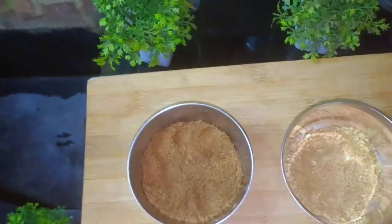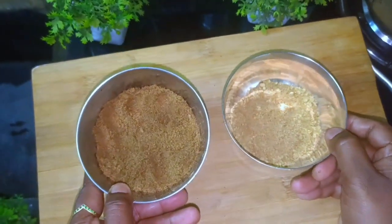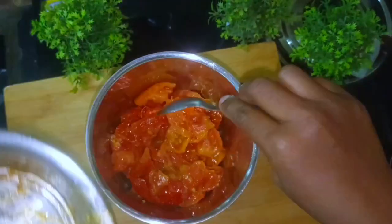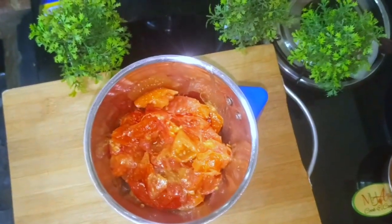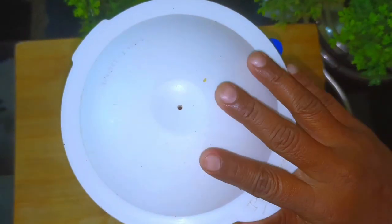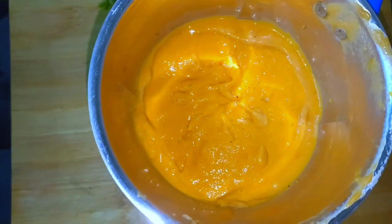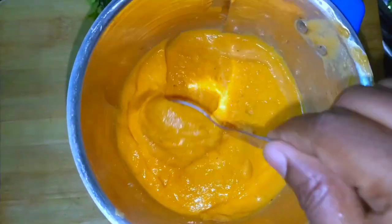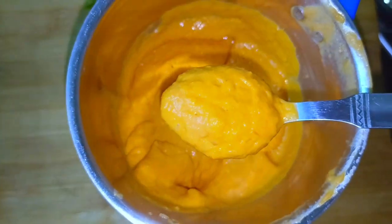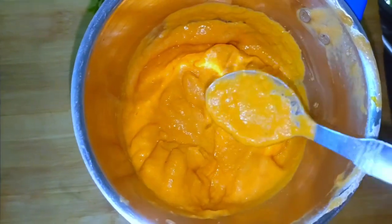Add the tomato paste and mix it with the food. Add the tomatoes and mix them together. Add the tomato paste and mix it into the next well.